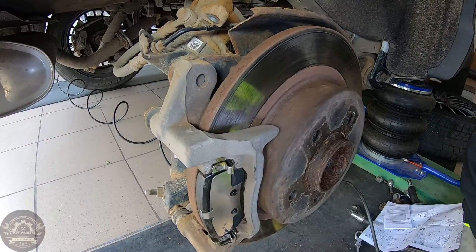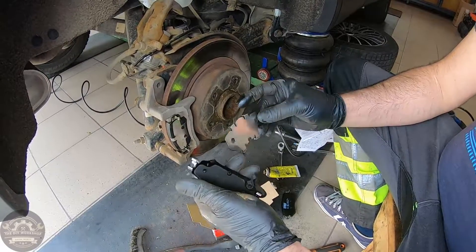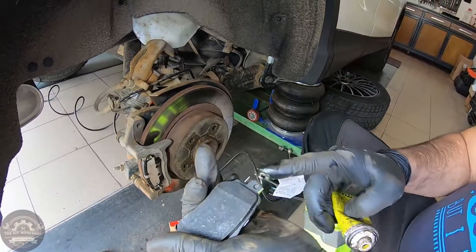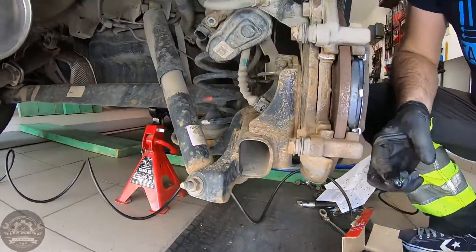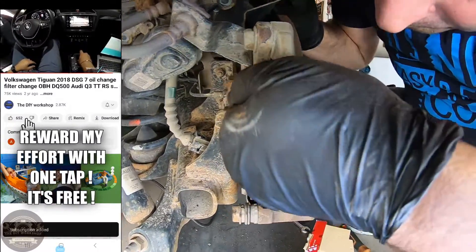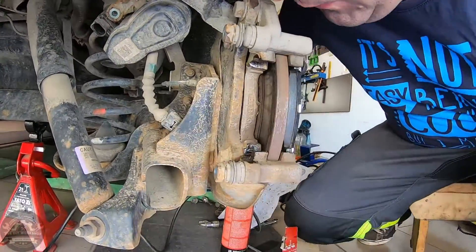So this brake pad goes on the outside and this one goes on the inside. Apply some ceramic grease to the side metal clips and the slides of the caliper bracket. Make sure you don't apply grease to the rotor, but if you do by mistake clean it with brake cleaner and a cloth or paper towels.